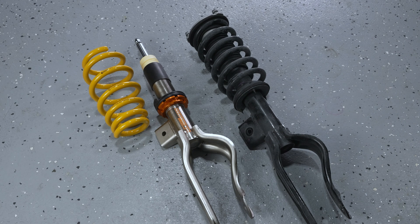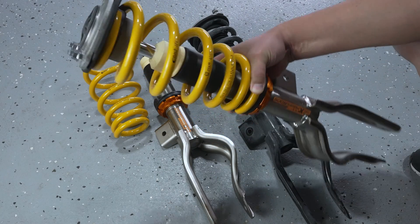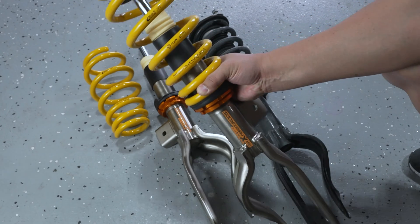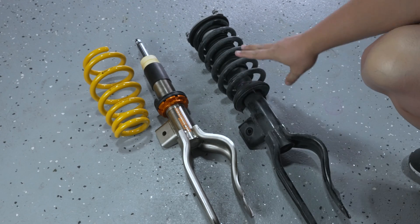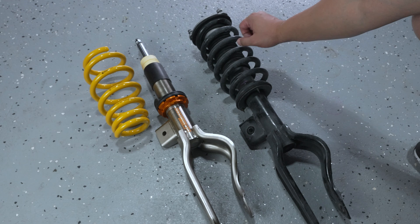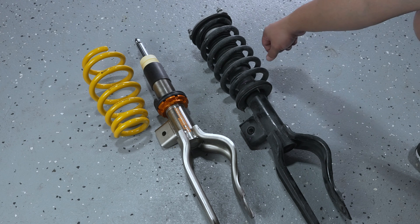In this video we're going to be removing the OEM top mount of the strut and utilizing it for the new coilover. It's going to look like what you see here and end up looking like what you see here — that right there is the OEM top mount utilized on the new coilover. In order to remove this top mount from the OEM strut, we need to use a spring compressor to safely remove it and then undo the nut holding the top mount in place.